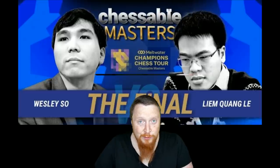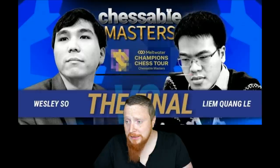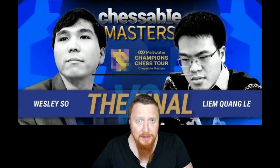Welcome to my last coverage of the Chessball Masters. It's now over — we have a winner, a second place, third place, even a fourth place. I'm going to be looking at my pick of game of the day from the last round of the Chessball Masters.